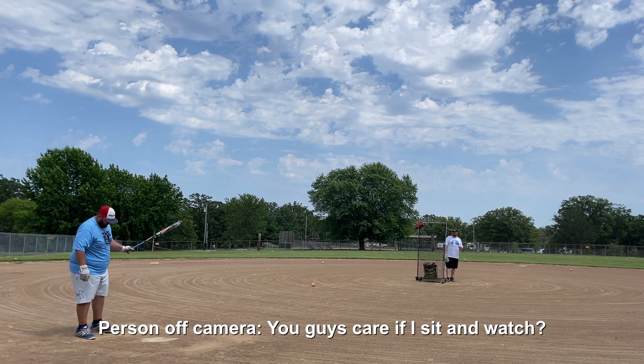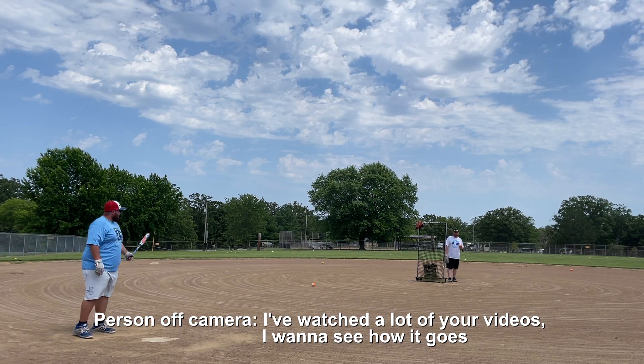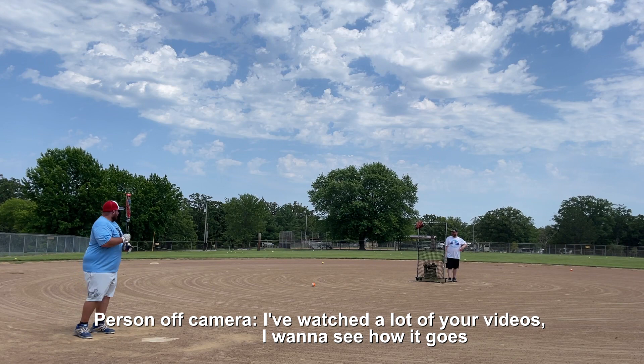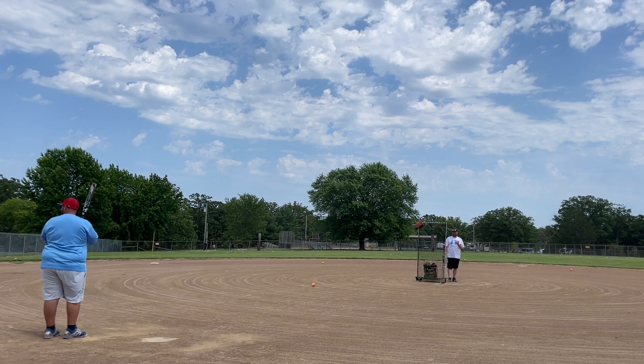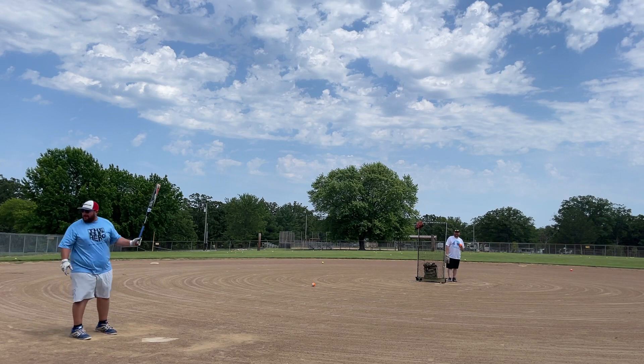You guys care if I sit and watch? Go for it, dog. I've watched a lot of your videos — I want to see how it goes. Thanks man. I appreciate that. You never know who you're going to run into, do you?